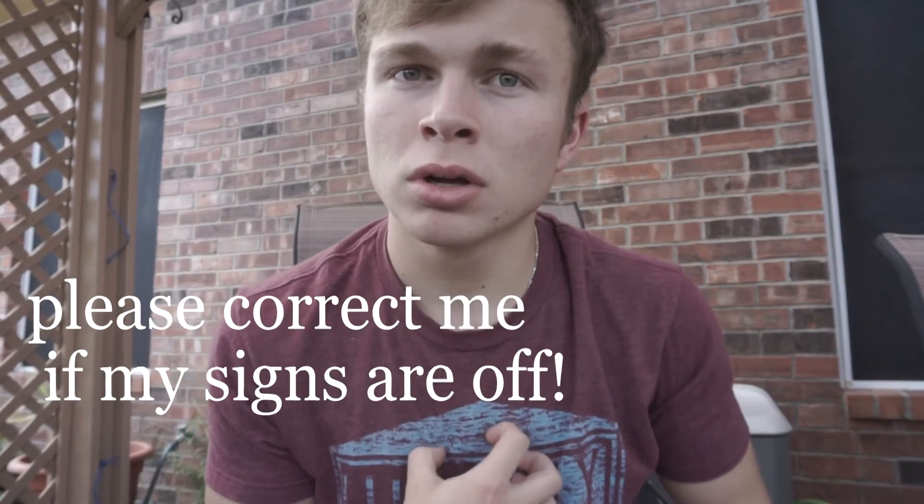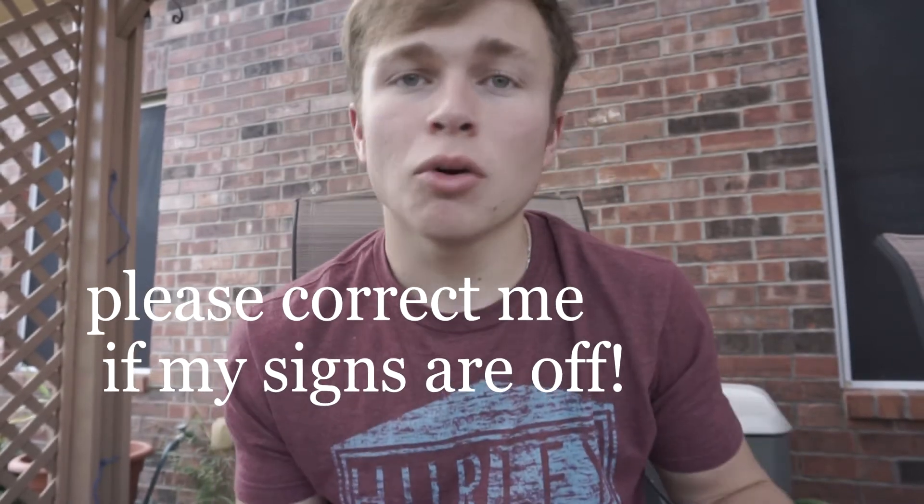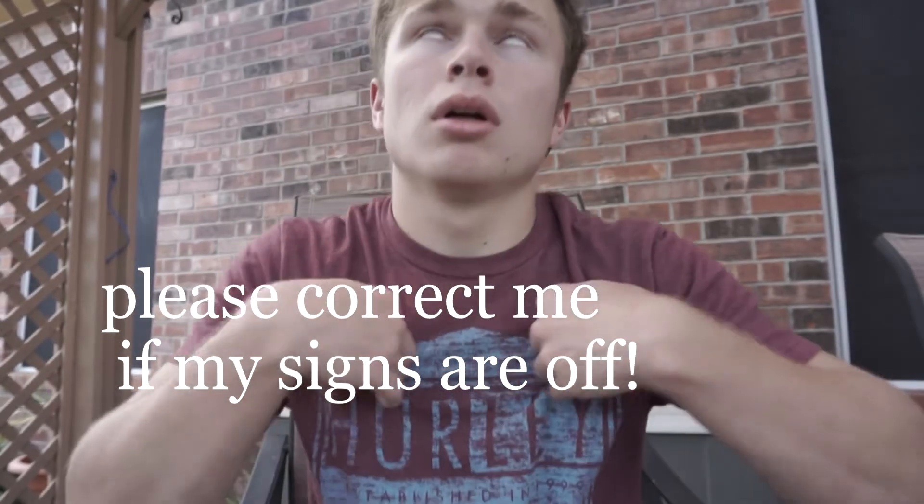For example, by expression — if I were to say 'I'm hungry,' like hungry, you raise your eyebrows up saying 'how hungry are you?' Or if you wanted to say 'I'm tired' — I'm tired — give a little eye roll or something. Or if you're joking — like joking — you have a smile.